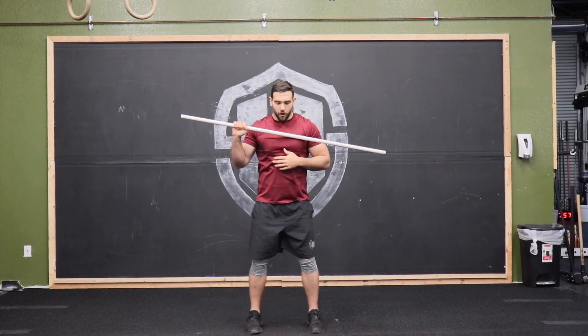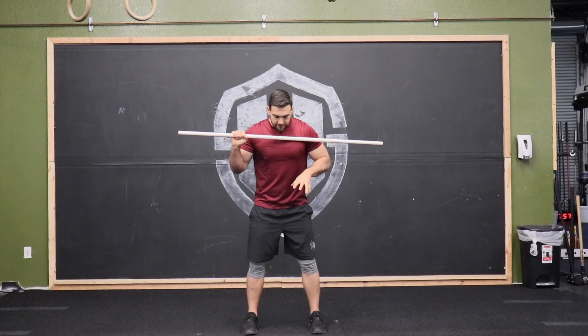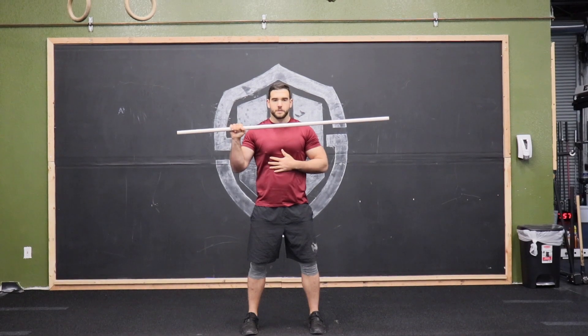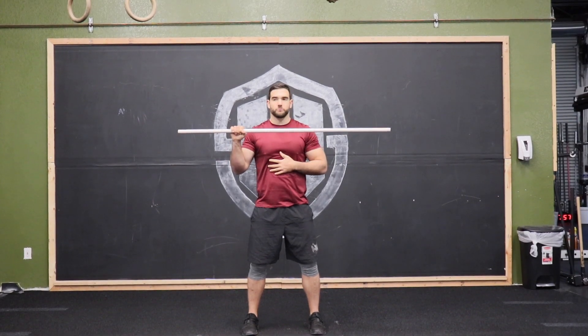Before I get ready to press, I always want to make sure that my feet are rooted to the ground — I'm grabbing the floor with my feet so I have a nice stable base. My abs are nice and tight, keeping those ribs down.